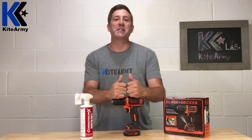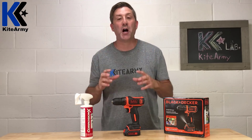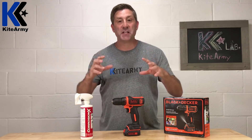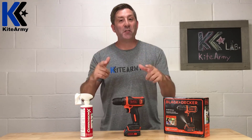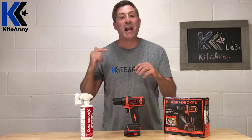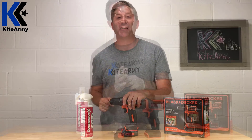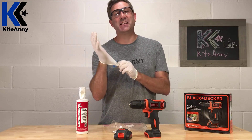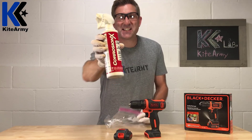Now I have to say before we do this — this could possibly void your warranty, so do this with extreme caution and be prepared to not have your tool warrantied if things go wrong. Also, since this is a Kite Army video, we're going to step it up and go beyond whatever could probably happen by accident to you, just for the sake of having fun. Alright, let's get to business — Corrosion X.